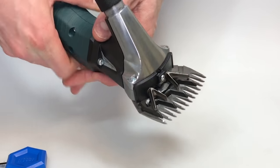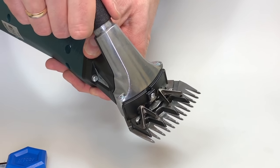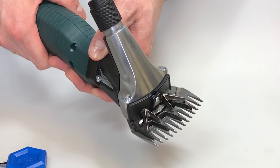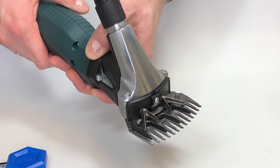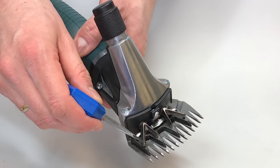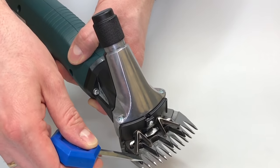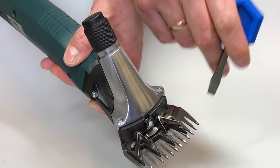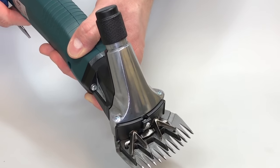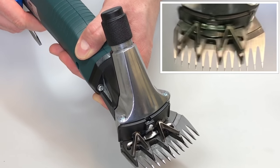Adjust the regulation nut smoothly until you can feel a slight resistance. Now you have to switch the machine on and off and take a look at the upper blade during this action. The outer teeth of the upper blade have to move over the outer teeth of the lower blade. In case this does not happen, you will have to adjust the lower blade again.